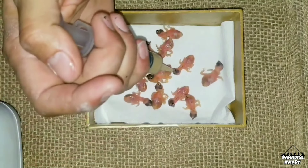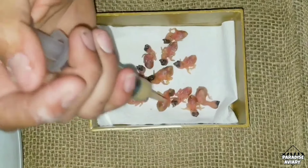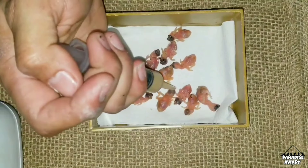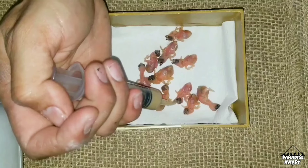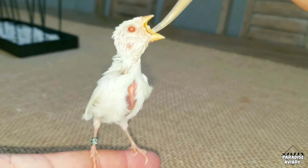Question number three is: what hand feeding formula do you use? Personally I use Kaytee Exact hand feeding formula — not because of personal preference, but simply because it's what's available close to me and easily found at most pet stores. There are a variety of other good brands out there; the important thing is to get a commercial hand feeding formula that is made for baby birds.